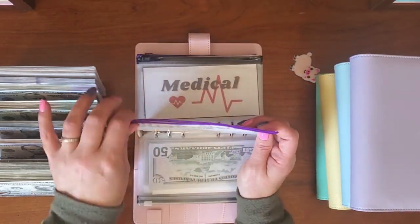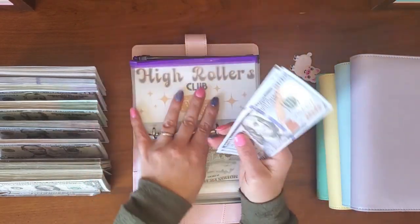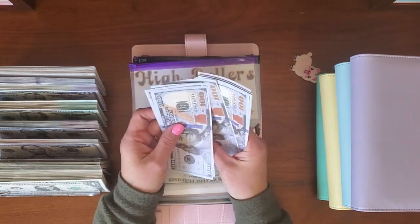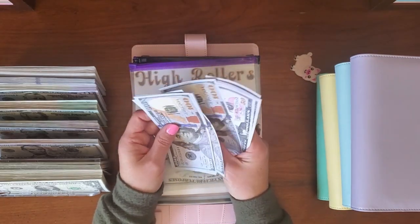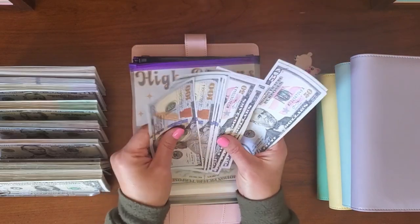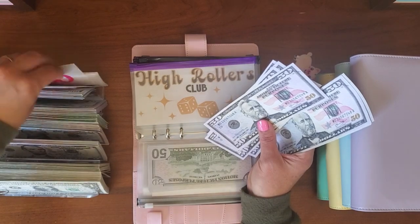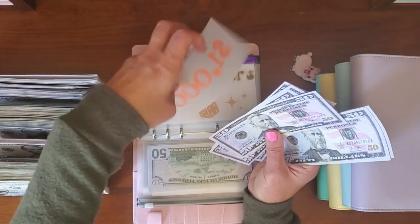One of my high rollers — let's see what I have: $1, $2, $3, $4, $5, $6, $7, $8, $9 — there's $1,000. So let's get a $1,000 placeholder — there we go.